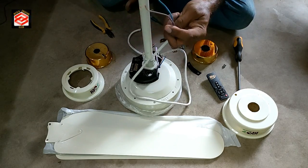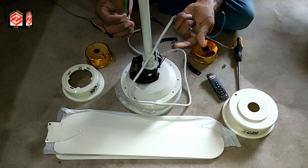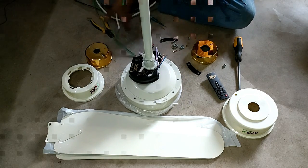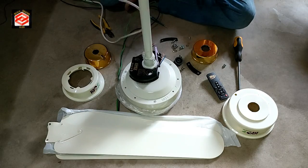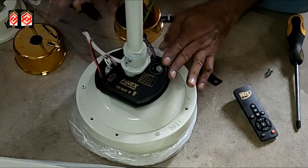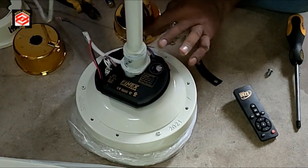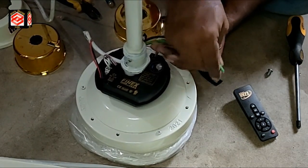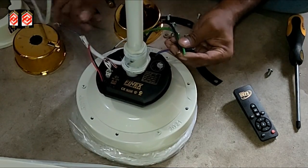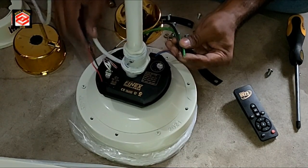Next we put the cable. I am using this cable for the DC voltage and this one for the AC. We put the cable first. Now you can see we have already put the cable — this one is for AC voltage, looped here, and DC also looped here.